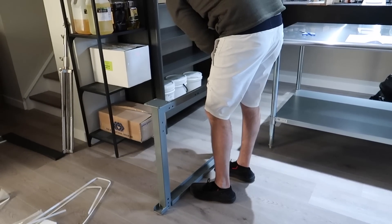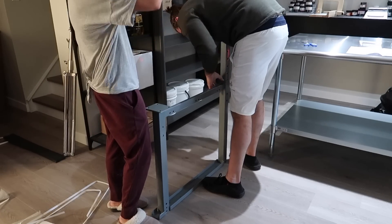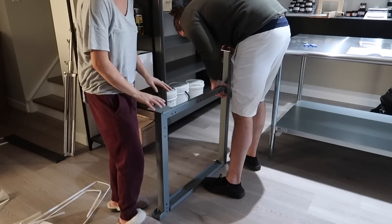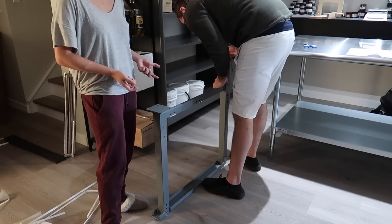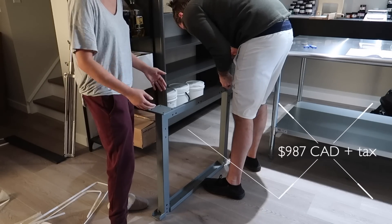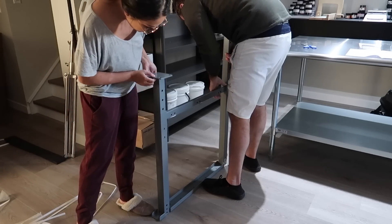Kayla's trying to decide on the height right now. The table can go pretty high — at the tallest the top is 96 inches. The thing about choosing a height for the table is that the actual surface is another couple of inches taller than where the ends of the frame are. So you want to have it where you want it and then go a couple of inches lower than that. That's what we're trying to figure out now.